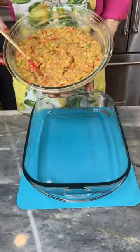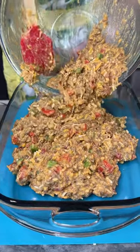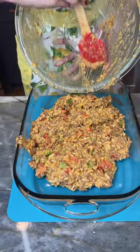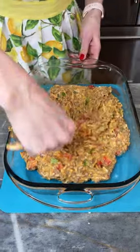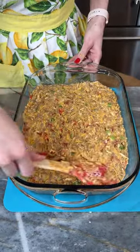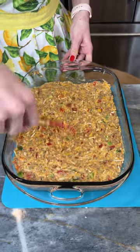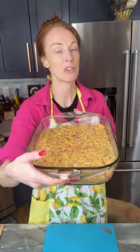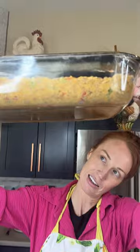I'm bringing in my 13 by 9 pre-greased baking dish and here we go! I'm just gonna spread this into the dish evenly. It smells so good — I wish you guys could smell it. That Rotel, that taco seasoning, this is gonna be heaven. I love a Jiffy box cornbread. We're gonna put this in the oven at 400 degrees for about 25 minutes. Look at that — that's gorgeous!